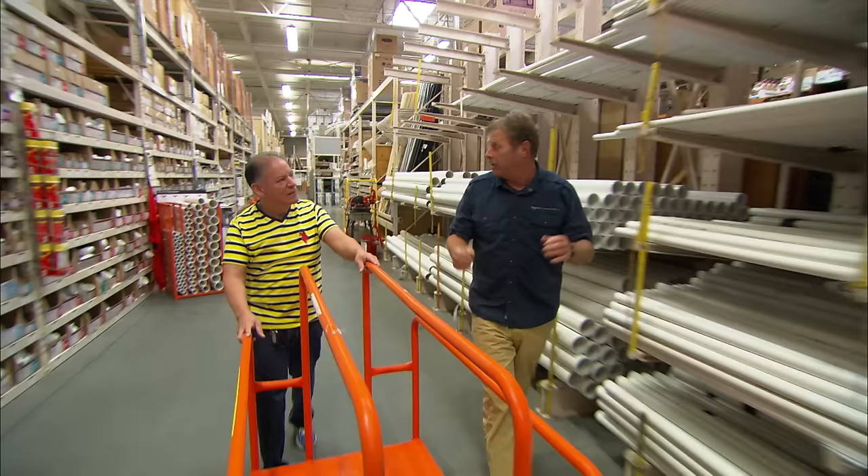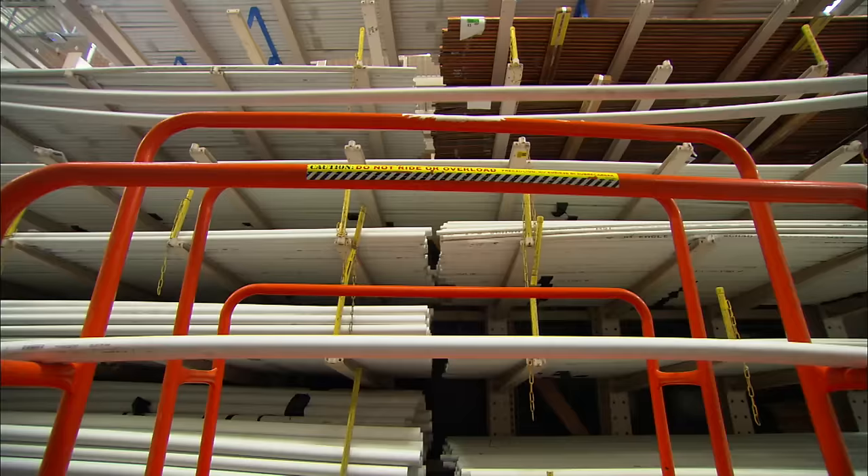We're gonna use PVC to build the roof of our high tunnel. We're gonna use a 20-foot length because it'll bend easily and be strong. Here's the one-inch pipe in diameter, 20 feet long.